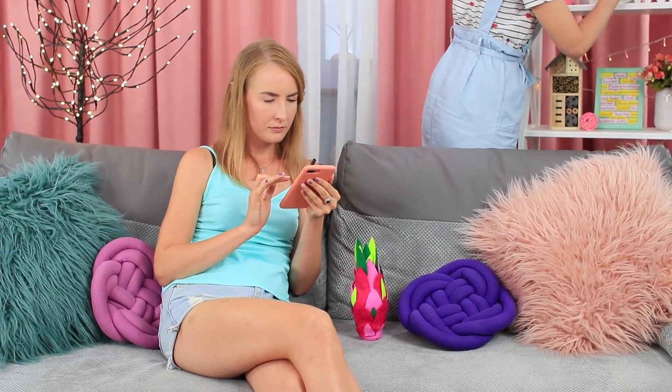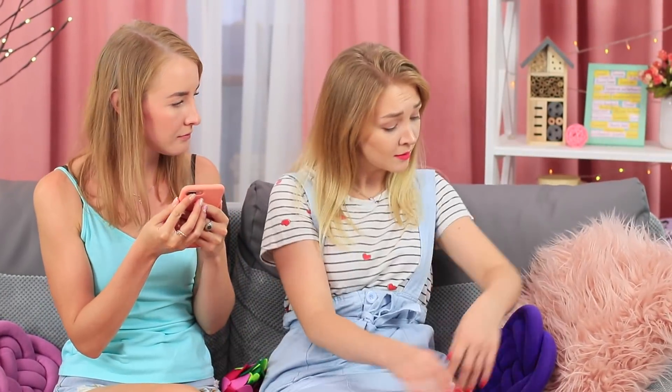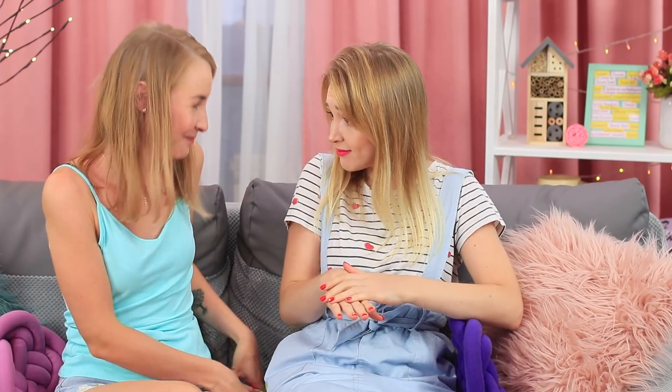My friend is on the hunt. What is she looking for? Yummies? Hidden treasures? A recipe for endless youth? It turns out that she needs a hand cream. That's easy! The hand cream is hidden inside a dragon fruit.